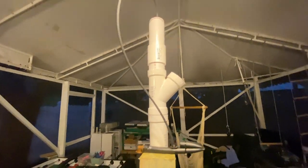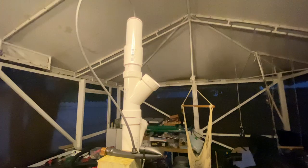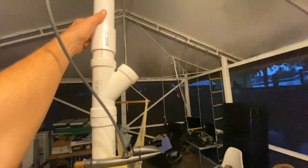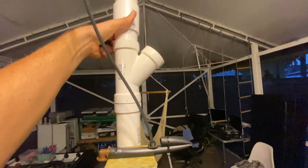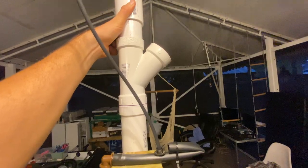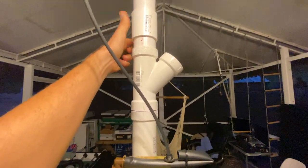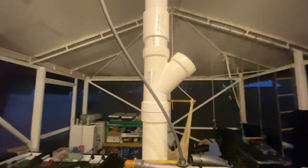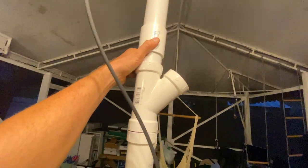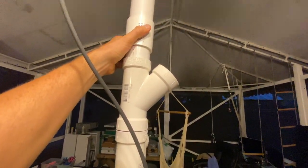Hey, what's going on everybody, this is Raven Sky Organic Kitchen Living. I wanted to start this video with this component — I still don't know what it's called. All I know is it's important, it goes on top of the grow tower, and it's where the water goes down and feeds the top. I don't have a technical name for it, I just built it and there's a function to it.